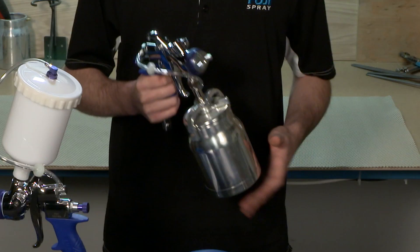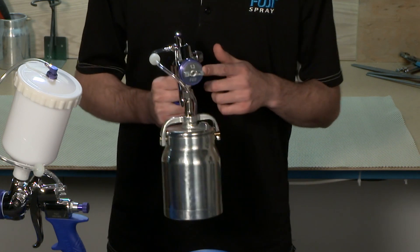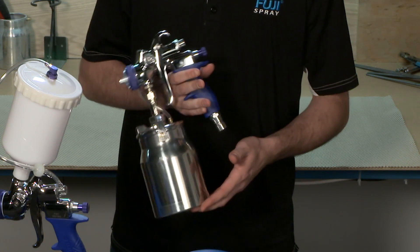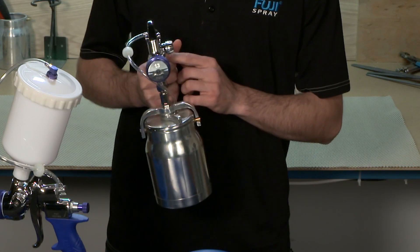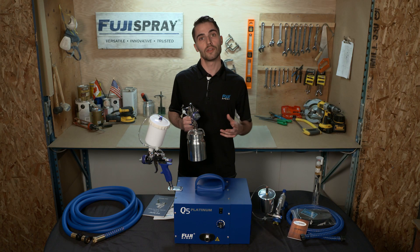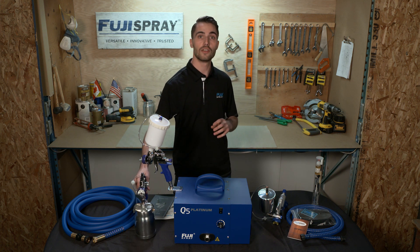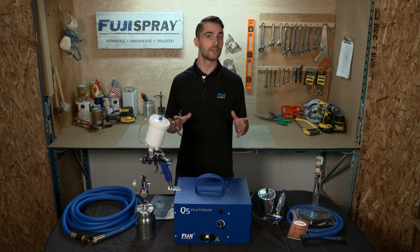The T-model spray gun is a pressurized bottom feed cup system with a 1.3 millimeter air cap set, featuring a comfortable stay cool handle as well as stainless steel fluid passages. The T-model ranges in air cap sets from 0.8 millimeters to 2.5 millimeters and most increments in between, allowing you to spray most waterborne coatings with little to no dilution.